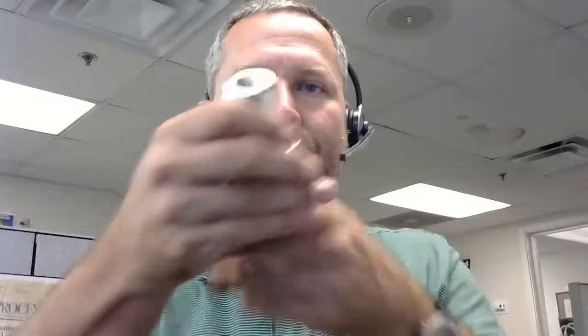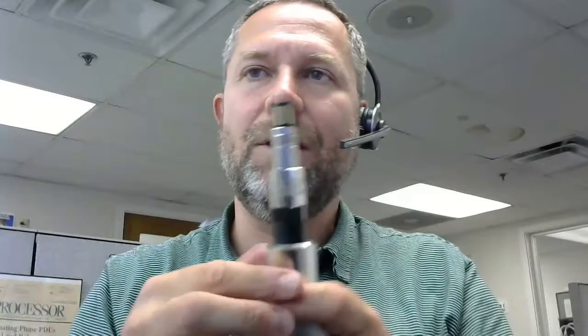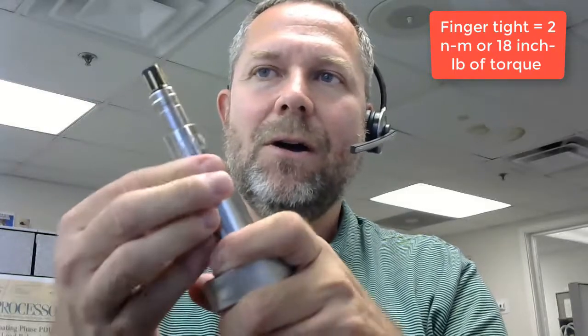Now let's take a look at installing the sensor into the housing. It's important to note that the O-ring is what does the sealing — it's going to bottom out on a lip inside the fitting. When we put the sensor in here, push it in, and finger tighten it. Finger tight is enough to seal off the sensor from the process.